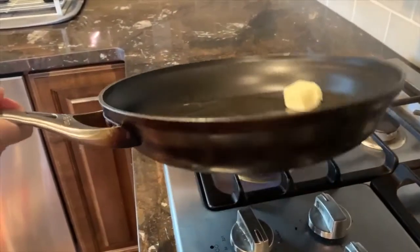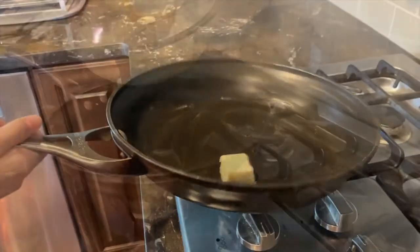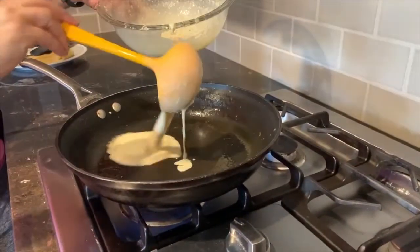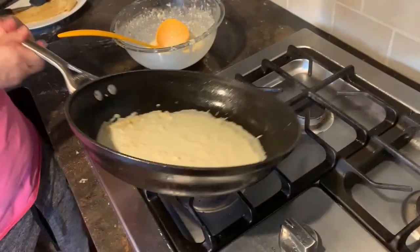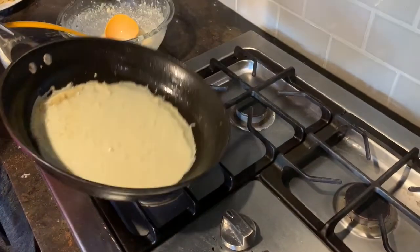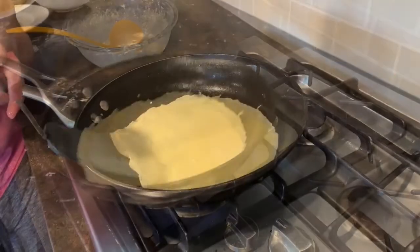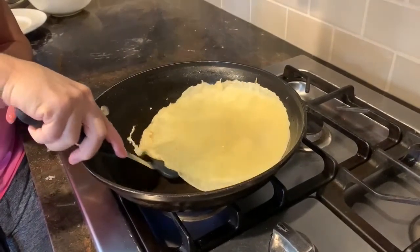Use about a tablespoon of butter to grease your pan — oil or cooking spray works just as well. Put a ladle and a half of batter onto the pan and turn the stove to medium. Turn your pan to let the batter spread out, then let it sit on the stove for about a minute and a half or until it looks light brown. When you think one side is ready, use a spatula and flip the crepe.